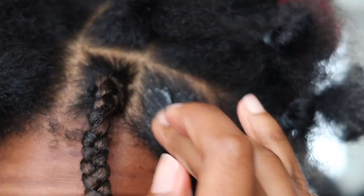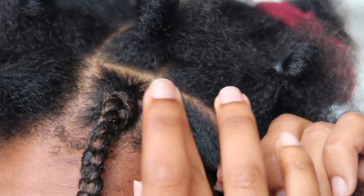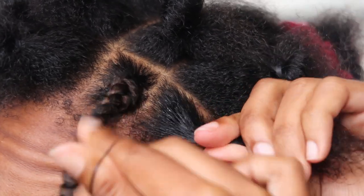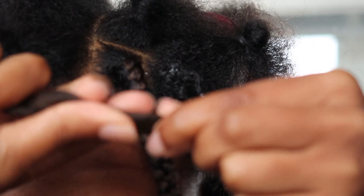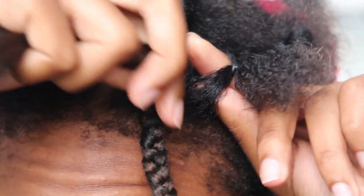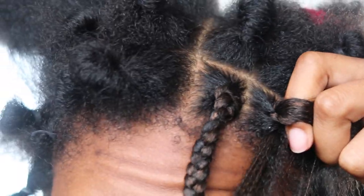Again, take the eco styling gel and make sure you get all the sides, then apply the edge control in the exact same place. Then put the rubber band not too close to your scalp, grab the hair, spin it so you can fit it in between the gap, insert your finger, pull it through, tighten it, and then just start to braid.